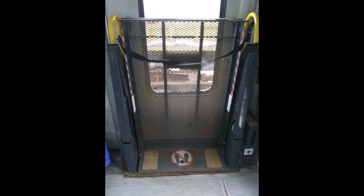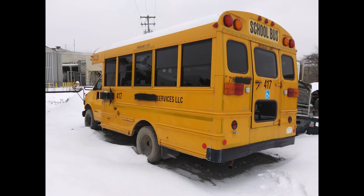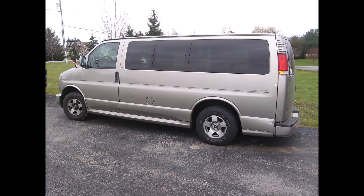On this episode of Fun With Cars, we're going to modify and install a commercial wheelchair lift out of an old school bus into a passenger van for some DIY mobility.